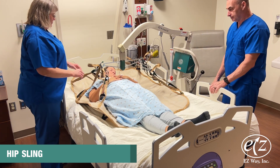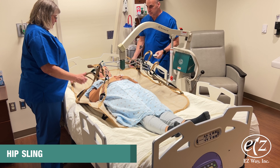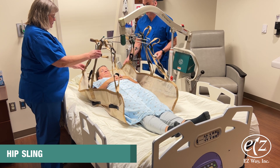After ensuring that all loops are connected, raise the person slightly. Once there is tension on the loops, pause lifting and double check to make sure that the loops of all six straps are seated in the hooks.